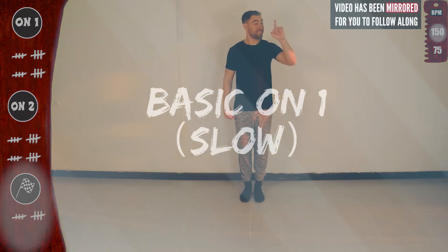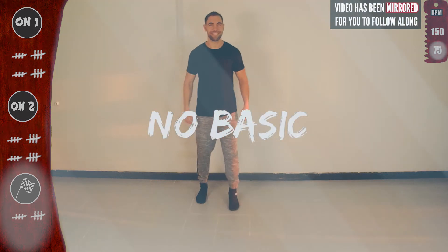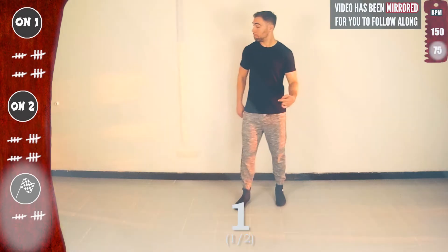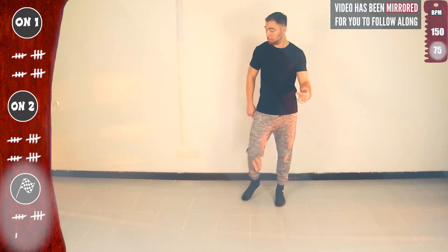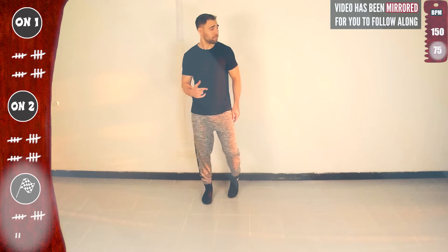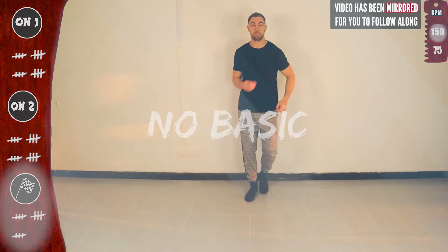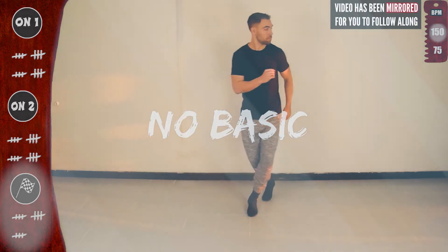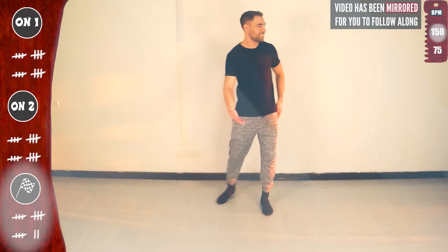Now let's do everything on one. Let's go — basic on one, slow. And let's go, three in a row, starting to the left. One, two, three. To the right: five, six, seven. Second time — no basic. Again with the right. Last time slow — get ready for full speed. Basic. And let's go, three in a row. Five, six, seven. One, five. Last time.